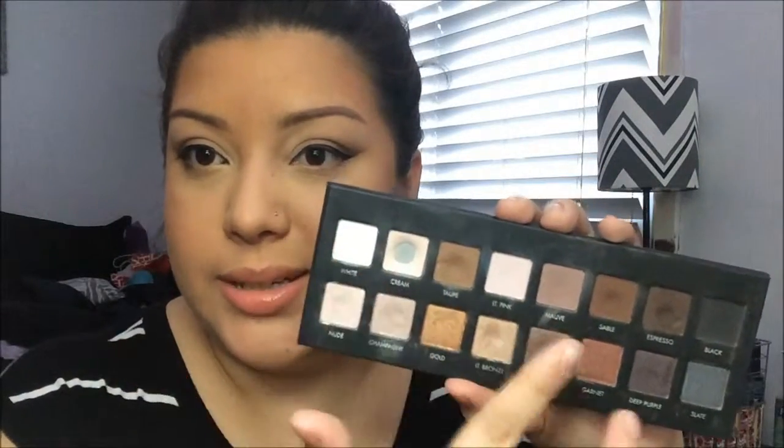Hi everyone, welcome back to my channel! Today's look is going to be a soft smoky eye with browns and blacks. I used the Lorac Pro 1 palette, mostly the matte shades along the top. If you want to learn how to get this look, just keep on watching.